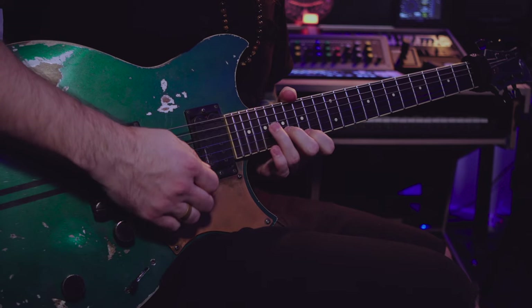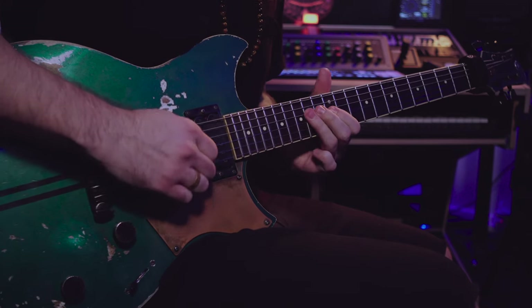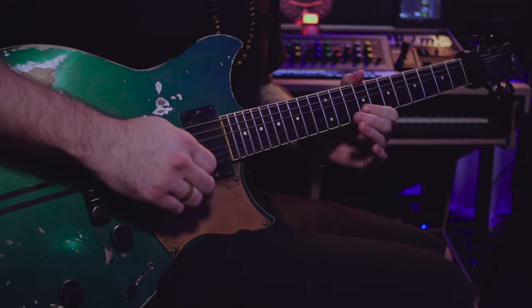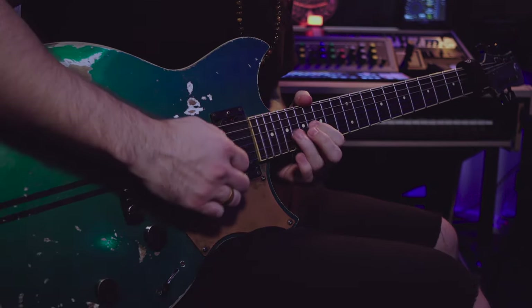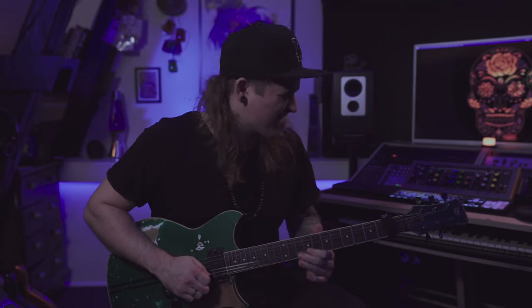Here is the lick slow. Now that was today's lick. Good luck with it — thank you so much for watching. Oliver Engqvist out.